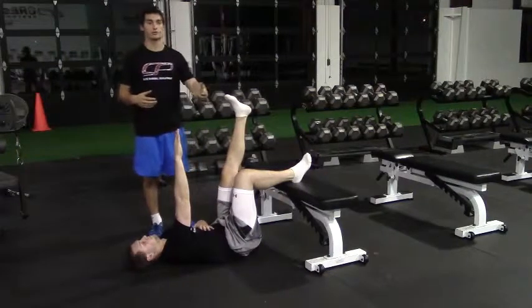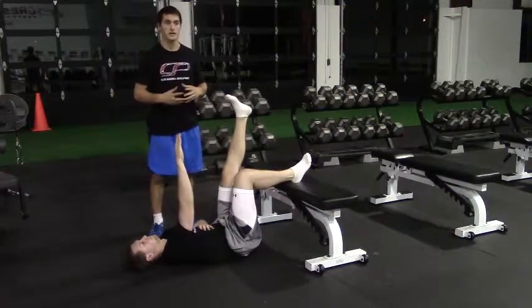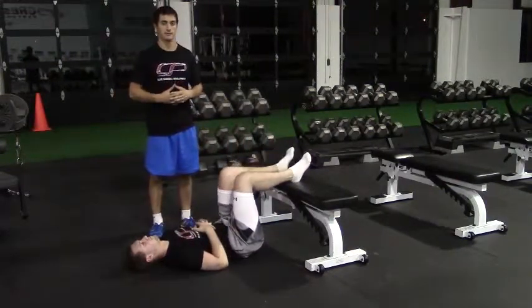We're going to do this on both sides. Maybe one side twice and one side once, but you're going to do this for the prescribed number of breaths.